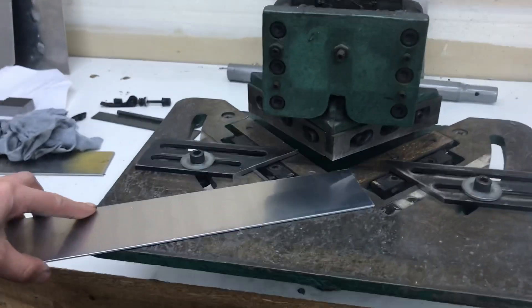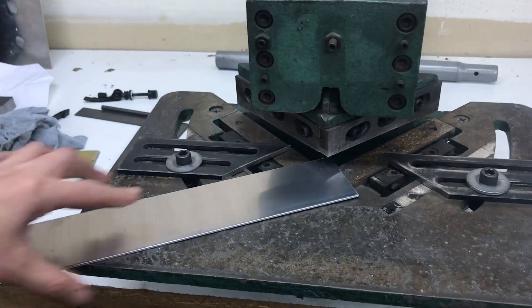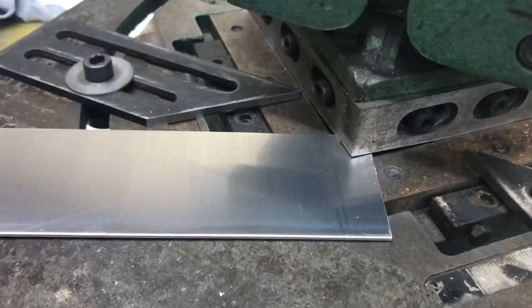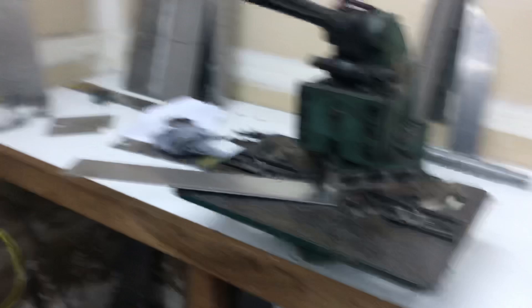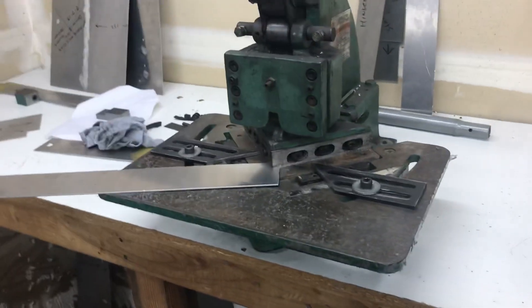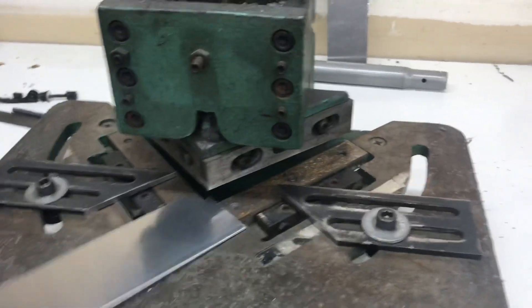Let's grab a piece of aluminum and I'll show you. To make a small cut, I'll set this right here and we'll take off just a real small piece. But you can watch me pull down on this. You can see it doesn't take a whole lot of force to actually make a cut with this.